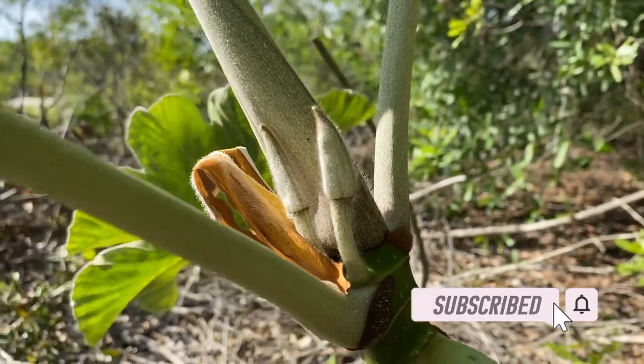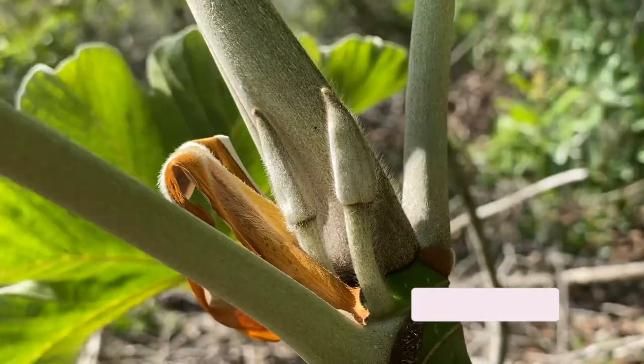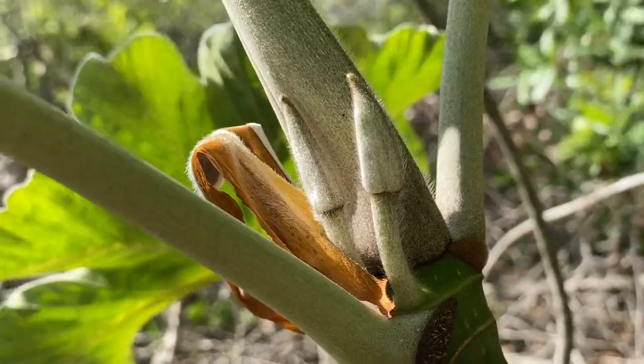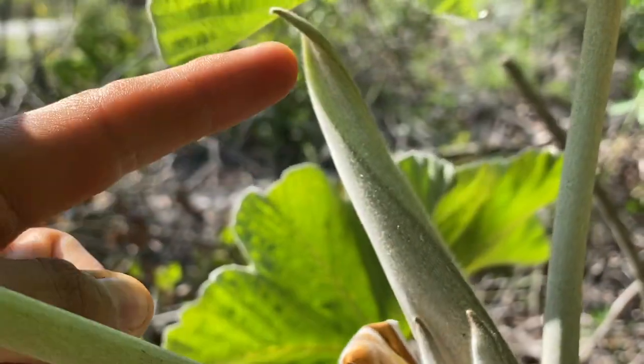Right here we have the flower bud of the cecropia. As you can see, the bud is actually really pointy — they kind of look like two tentacles arising out of the cecropia. Along with the flower buds, it's also pushing out new leaf growth.